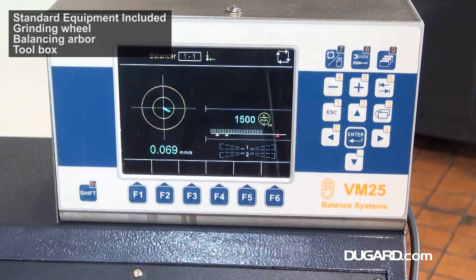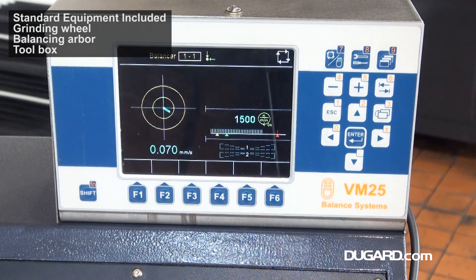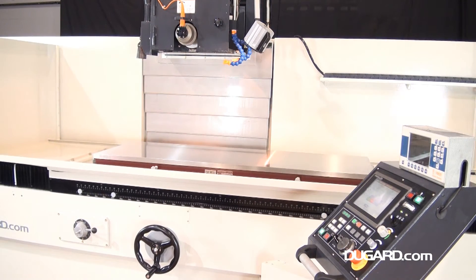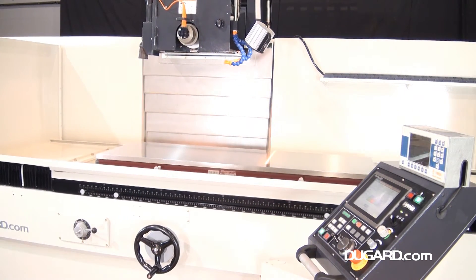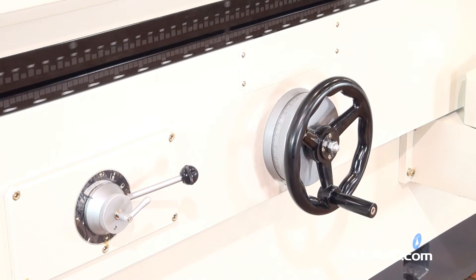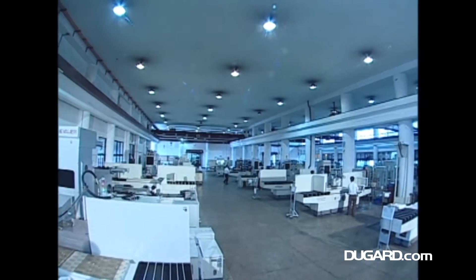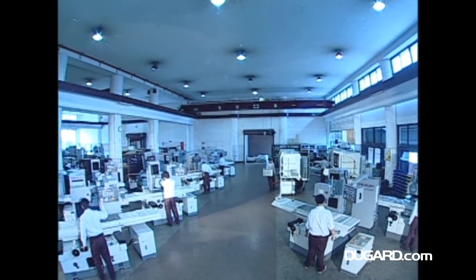Options are electromagnetic chucks with controllers, table-mounted or overhead parallel dressing attachments, balancing stands, coolant systems with magnetic separators, dynamic wheel balancers and spindle temperature regulator. Spindle power is 10 horsepower, but it can be tailored to suit all individual customers.